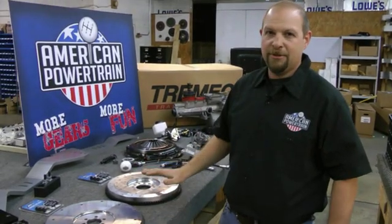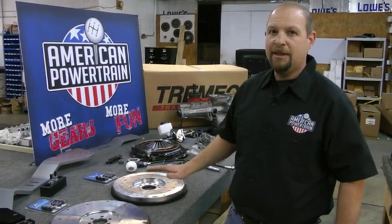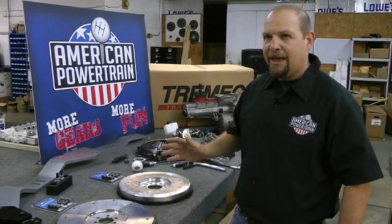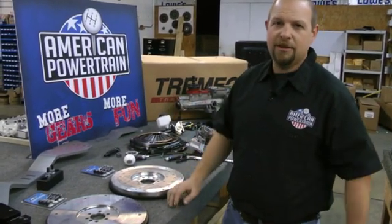Aluminum is very light — it doesn't store much energy. A lot of cars on the street are not going to have a very comfortable engagement with an aluminum flywheel. You're going to find yourself burning your clutch and running your RPMs up when taking off. Aluminum flywheels are pretty common in high-revving applications like 340s and 302s, but we don't sell a lot of them to normal customers with normal engines.